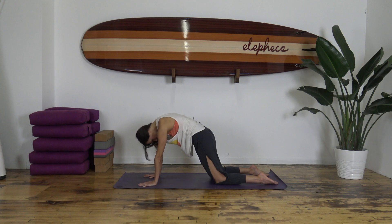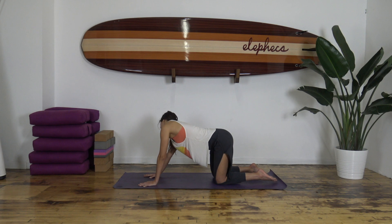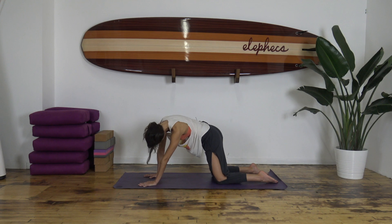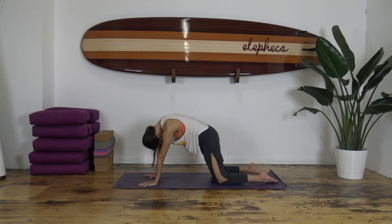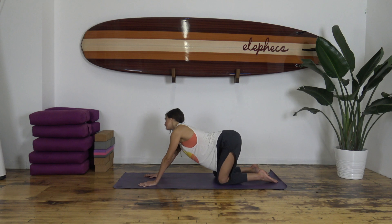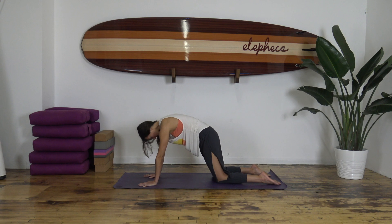If you're going in one direction, you can start to reverse. Finish off your last circle and come back to table.